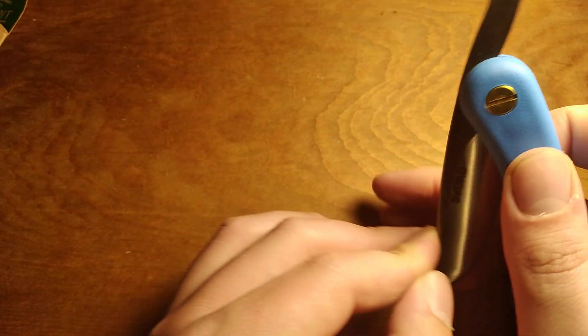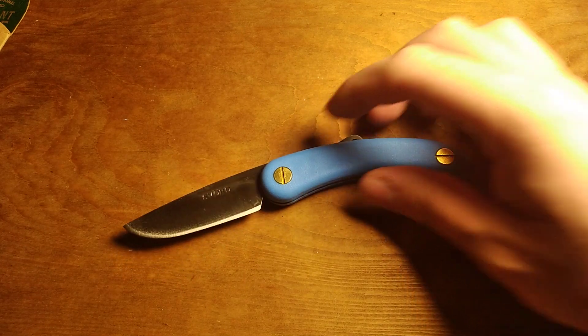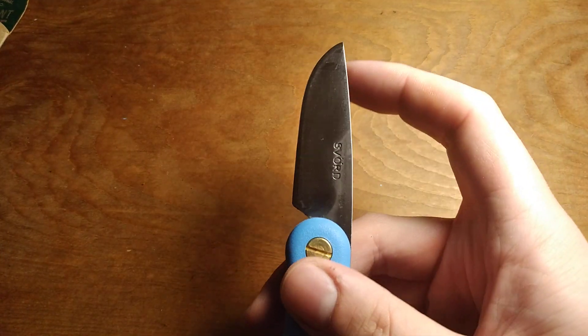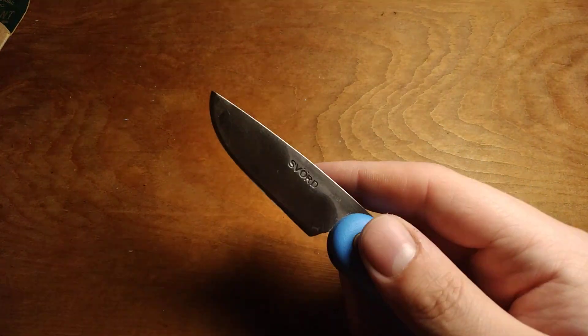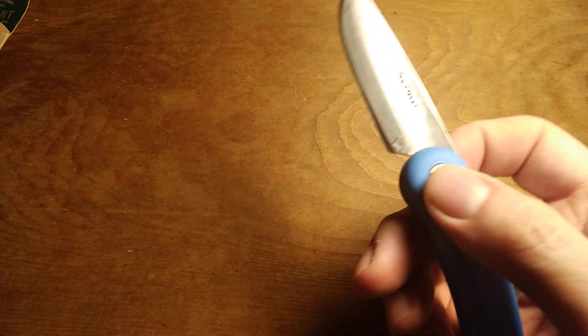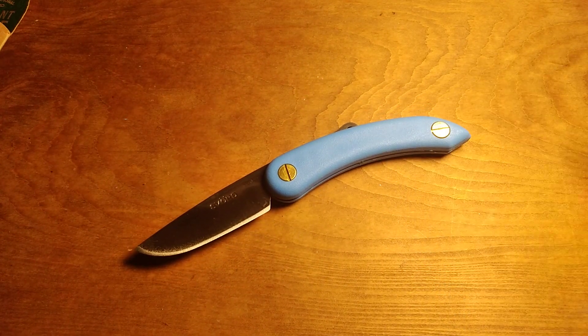These are like $20 knives and for the price you pay for them, this is a super usable little pocket knife that's going to be legal pretty much anywhere in the world. I can't imagine somewhere where this wouldn't be legal because the blade's under three inches and it's a friction folder. I can't imagine anywhere you wouldn't be okay to carry this knife, except if your city or local ordinance just doesn't like you carrying a pocket knife at all — like the city of Philadelphia apparently does, which is wild.